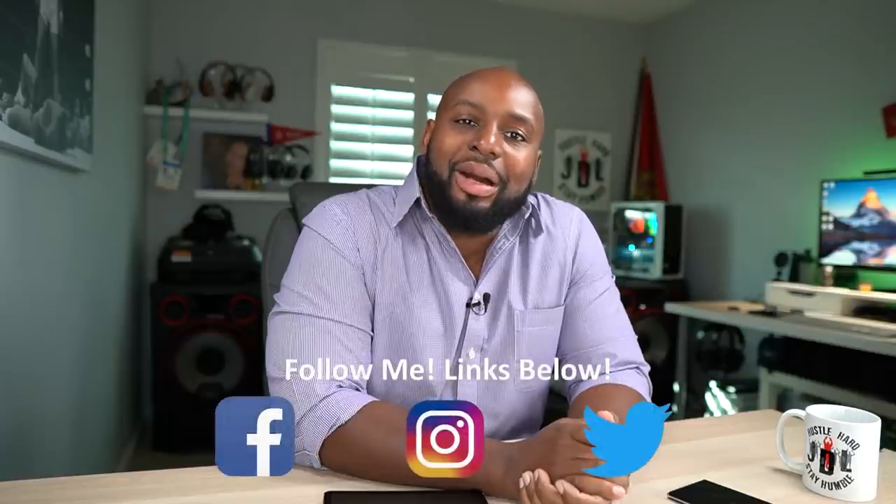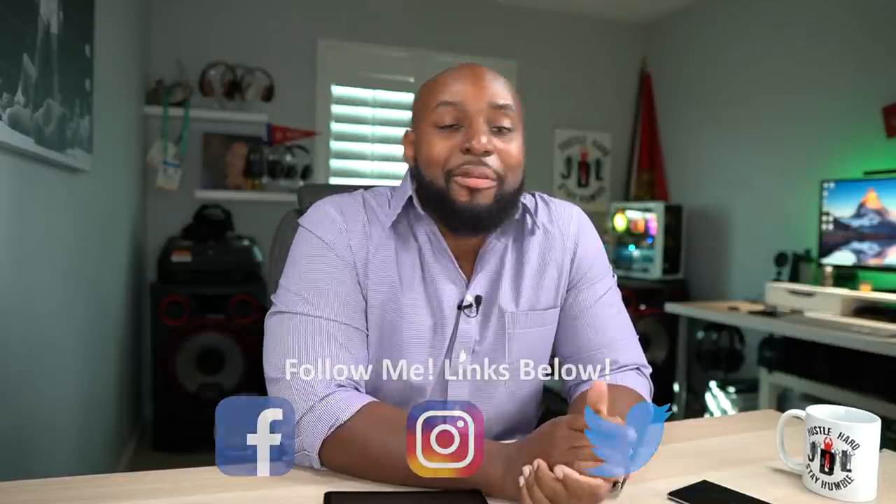Welcome back to the show. JDL is — it's always good to be in your company, and to you new folks, welcome to JDL TV. I'm your host Antoine — just take my word for it — Richardson, and today we're going to be talking about the Samsung Galaxy Note 20 Ultra.